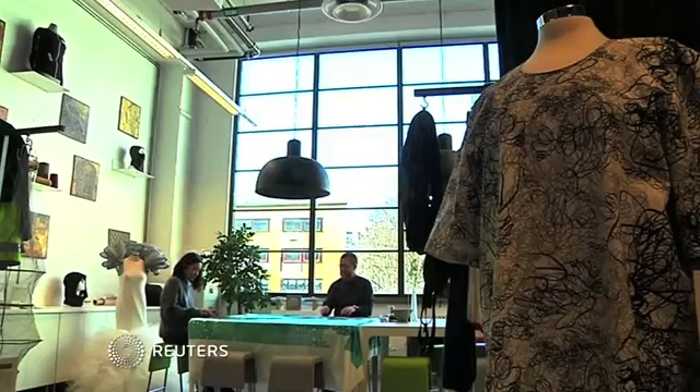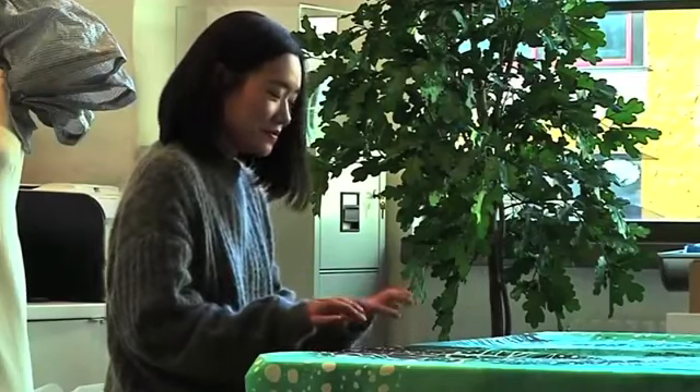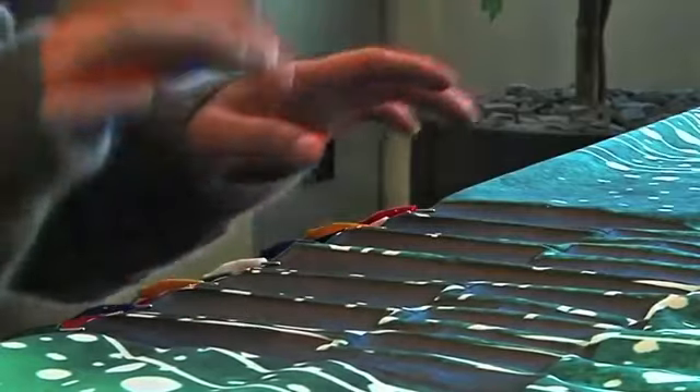Mom always said not to play with your food, but she didn't say anything about the tablecloth. A Swedish tech company has developed a tablecloth embedded with smart fabrics that turn ordinary cloth into musical instruments.